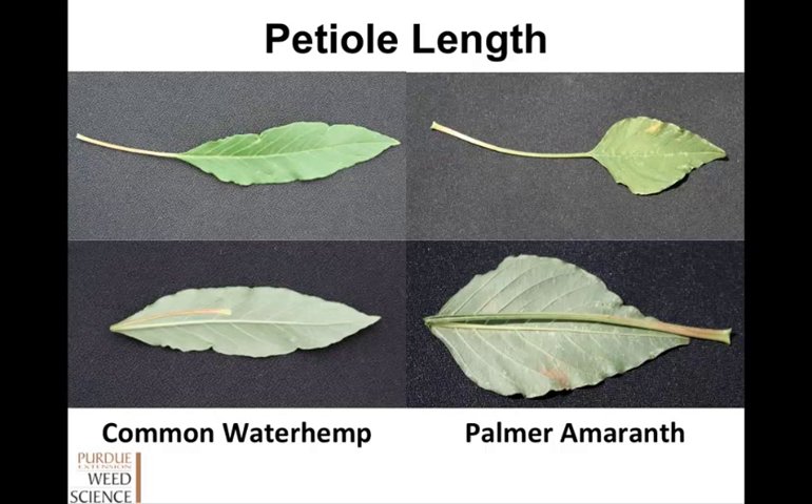A great way to tell waterhemp and Palmer apart is petiole length — that's the part of the stem that goes from the main stem to the leaf. The waterhemp on the left, if you fold that over, it's about half the length of the leaf. The Palmer, on the other hand, when you fold it over, it's actually longer than or as long as the leaf.